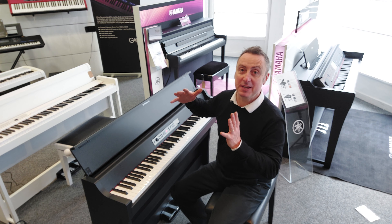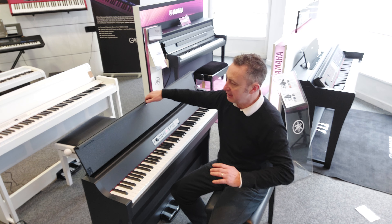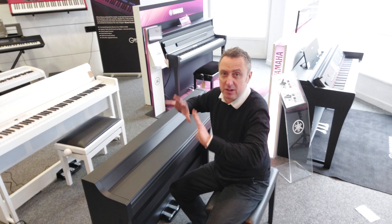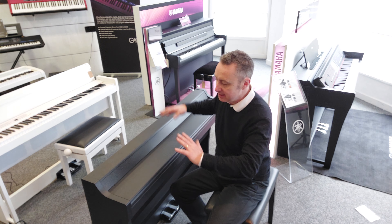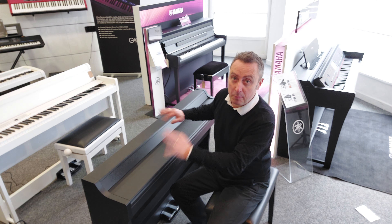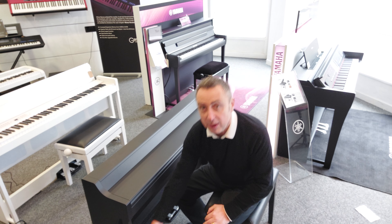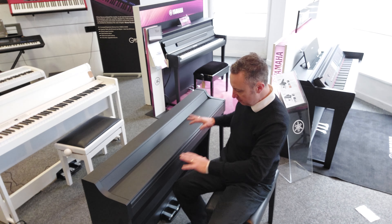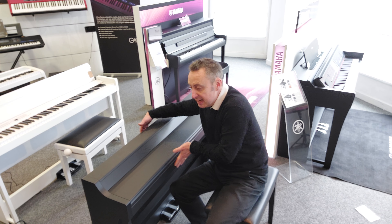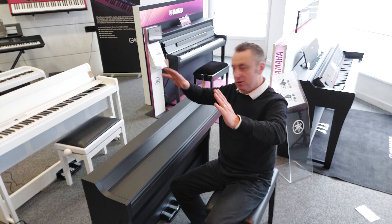It's a G1B Air by Korg and I'm pretty impressed with it. First of all, it's built to be a nice compact piano but it's got such a lovely design. Nice slow fall lid. It's available in black, white, ash white, or brown as well. It's got lovely light legs on it - have a look at the pictures on our website. It comes with three pedals and it's designed to be nice and slim and compact to fit into most places.